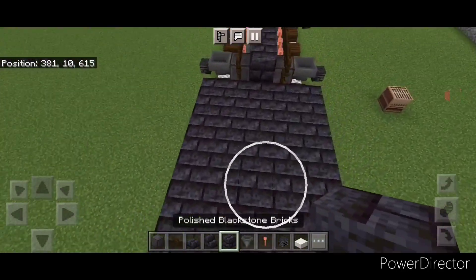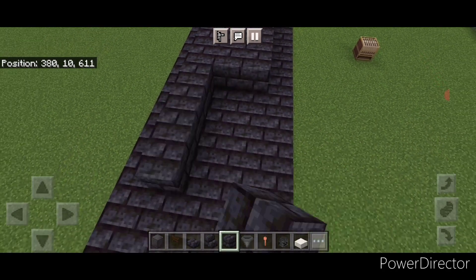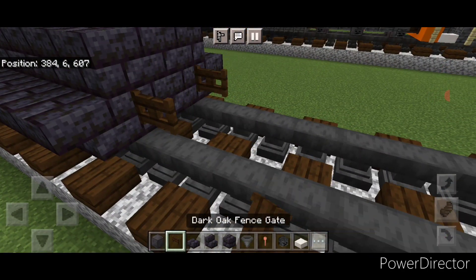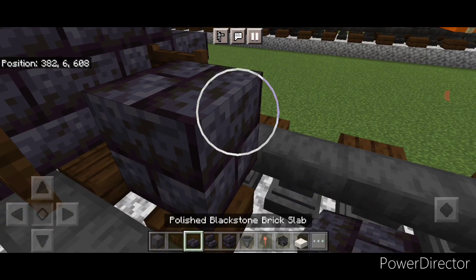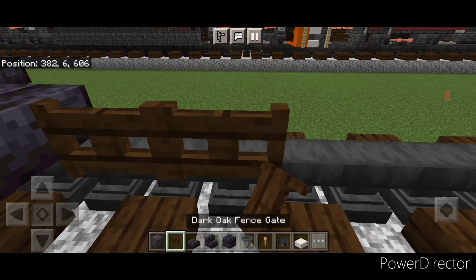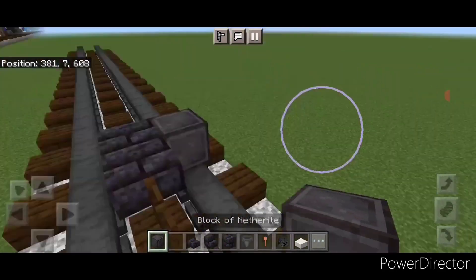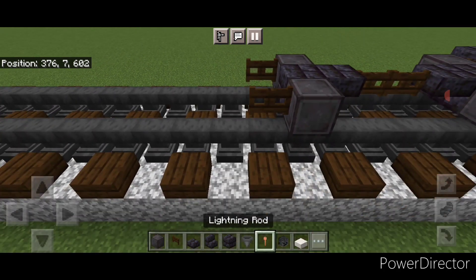Then we'll come on the second layer and fill the top middle three with blackstone brick blocks and bring that to the front. Now we'll do the front truck — come in front of this and put a fence gate on each rail. In front of this in the center a blackstone brick block and a slab, then two fence gates, then a blackstone brick slab and a block. Then take out netherite for the wheels, one here and here, and same thing on this side.